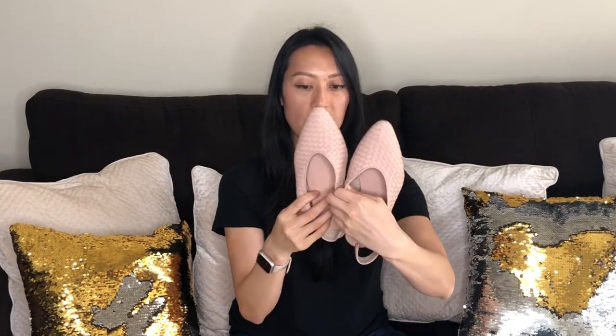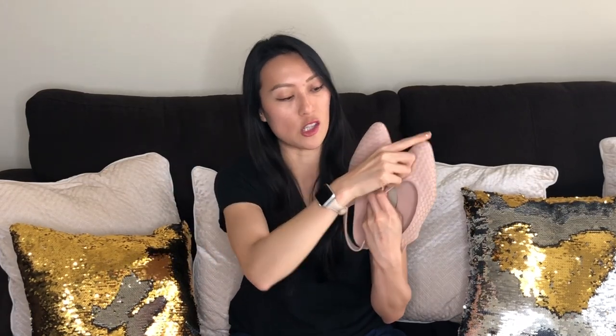The other Everlane flat I wanted to talk about is the Woven V Sling Back flat, which you've seen in my other videos. I got these in a 7.5. The woven leather looks structured but is actually very soft. The tip of the toe is stiff to maintain shape, but the woven leather molds to the shape of your foot. The inside is leather as well, and the part that hits your skin is very soft. I was a little concerned about the slingback, but it's actually not bad.